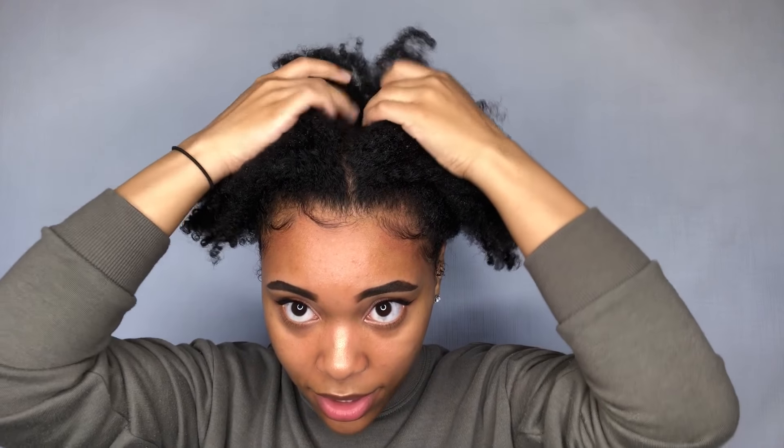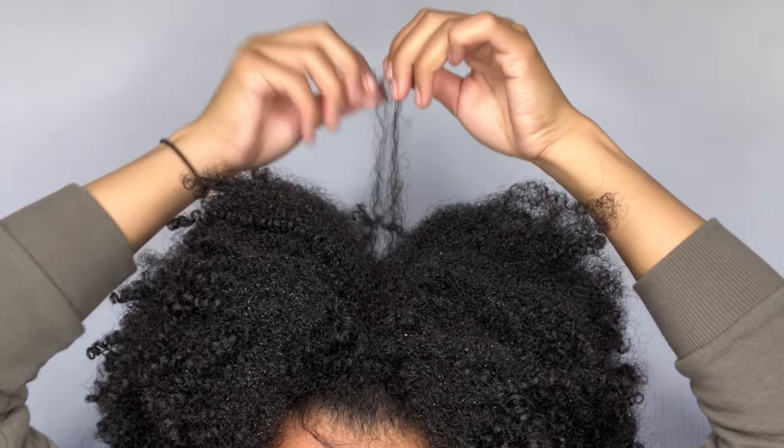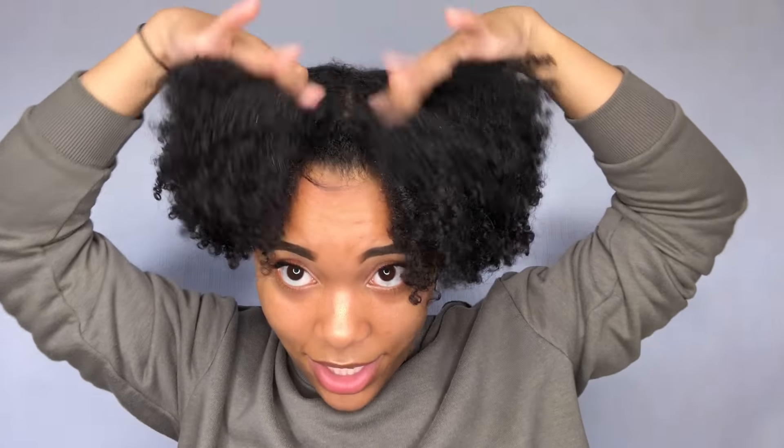Now I'm going to do the very last hairstyle, which is afro puffs. I wanted to show you guys how I get my puffs to be big and not tiny little space buns — they're afro puffs. I'm going to split my hair in the middle. I like to do it with my fingers first, because if I were to do it with the tail of the comb it would take so long and I would just be ripping my hair. I'm going to make the part more defined with the comb after I do this, but if I were to just go at it with the comb right now it would not work out — trust me, I've tried.